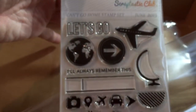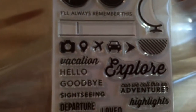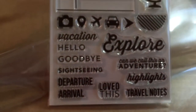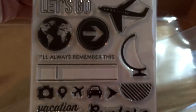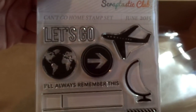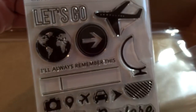And here is the stamp set, which is also a Scraptastic exclusive. I think I'll definitely use this one a lot when I travel, especially for fun trips when you have a lot more pictures.